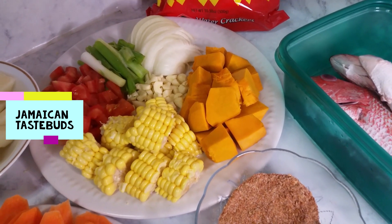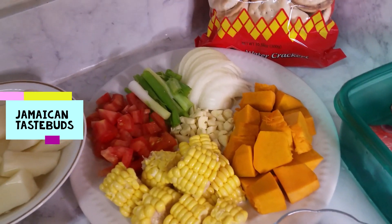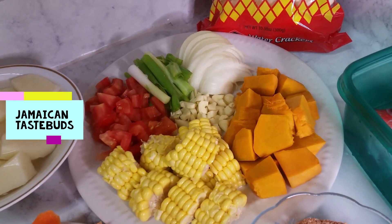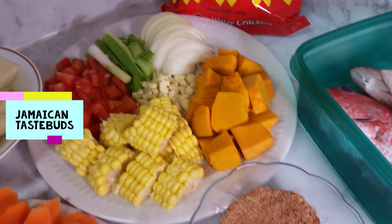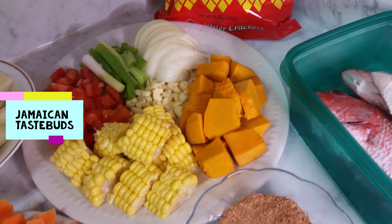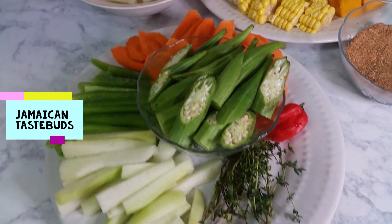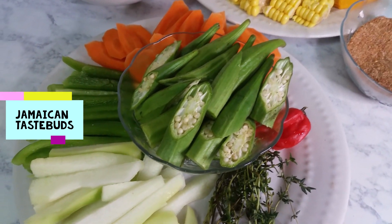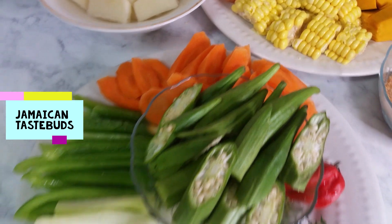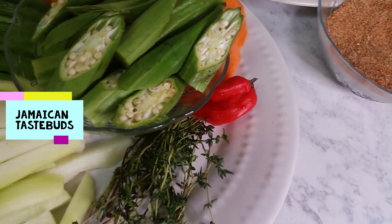Here are the ingredients I'll be putting in the pot first because these take longer to cook. I've got onions, scallions, tomatoes, and garlic — those are going to be sautéed first. Then when I make the broth I'm going to add the pumpkin, the corn, and later on the okra — Jamaicans say 'okra' — along with carrots, bell peppers, chocho, thyme, and scotch bonnet pepper.